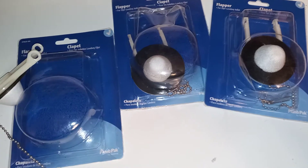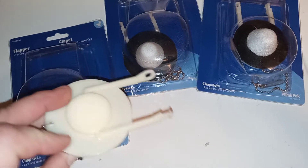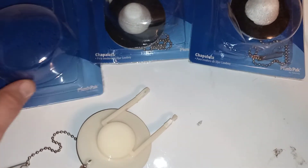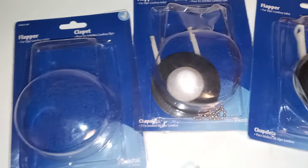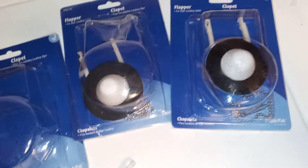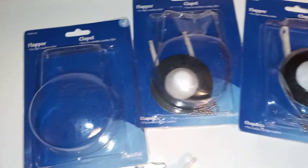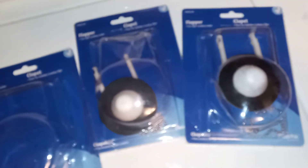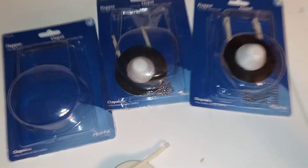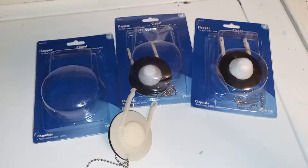I got these online. There might be some hardware stores that still carry these - I don't know what other Eljer models these might fit, so they might fit some newer stuff. Hardware stores around here like Lowe's and Home Depot didn't have any - they're trying to carry toilet parts that are 10 years old or newer and cutting down their supply. Some little mom-and-pop stores might still carry these, but if not, you can get them online. Thanks for watching!